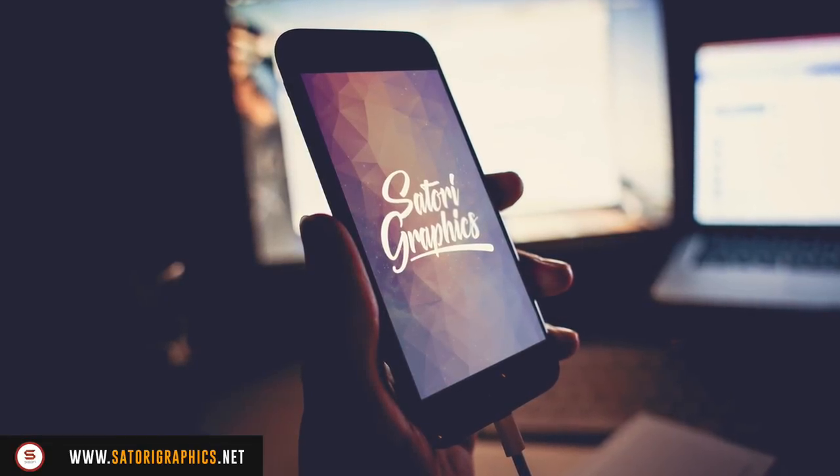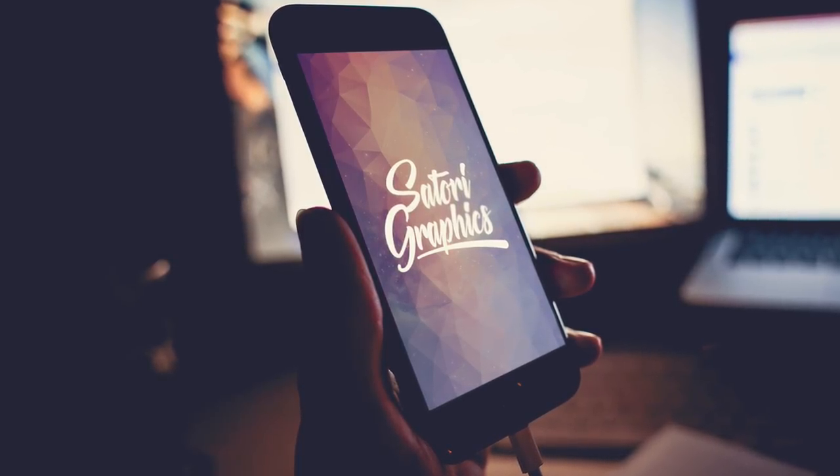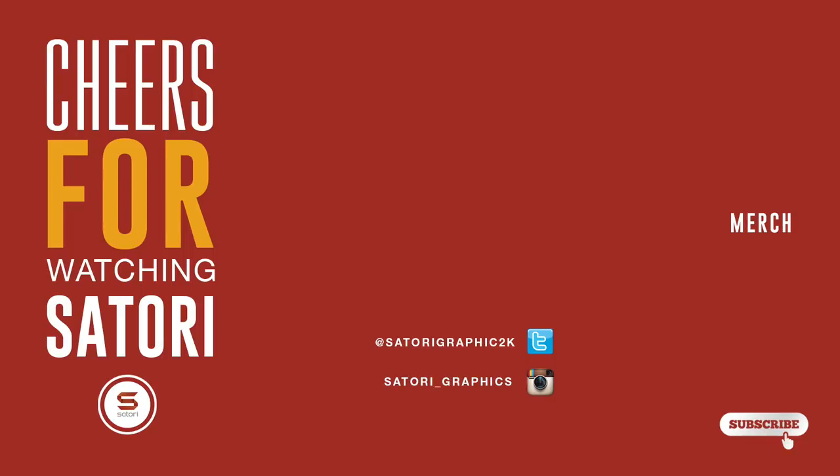So what did you make of today's video on minimal logo design style? Let me know in the comment section below, and like and share my content if you tune in every single week. You can subscribe to Satori Graphics for four weekly graphic design uploads. Until next time — design your future today. Peace.